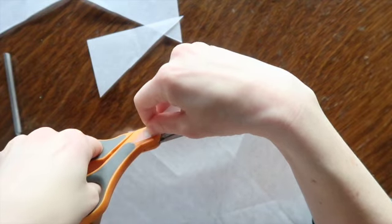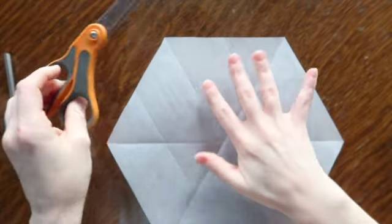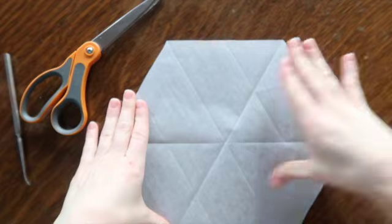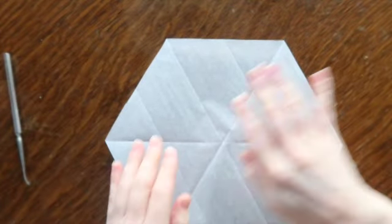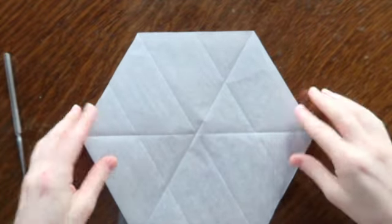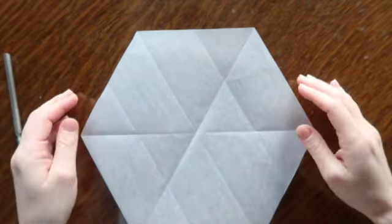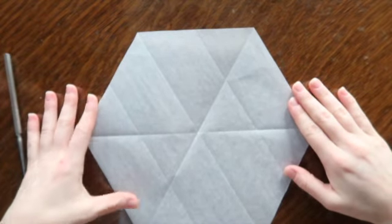When you use traditional origami paper, usually it has a colored side and a white side, and that kind of helps you see which side you're on. This tracing paper is the same color on both sides, so it's a little more difficult. I'm going to put the scissors away and never use them again. Now we're finally ready to actually start our design — this is the beginning of the snowflake. You could cut a lot of these for yourself if you're planning to make three or four or six.